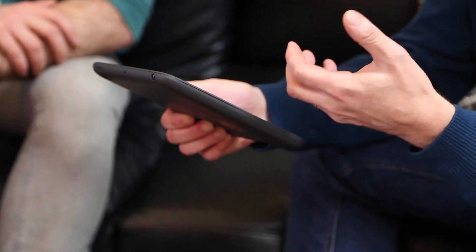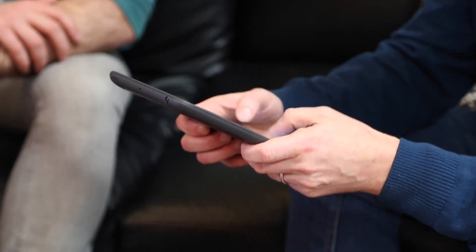This works with the standard keyboard on the Mini. You get all the features of the standard keyboard — auto-correct, word prediction, and so on — but these finger guides allow you to improve the tactile feedback and build muscle memory, so as you get used to typing on this, you type faster. It's a more satisfying experience.